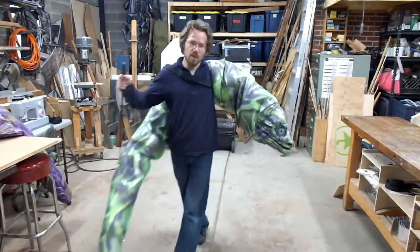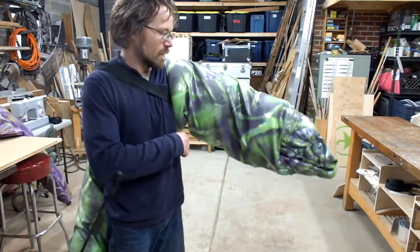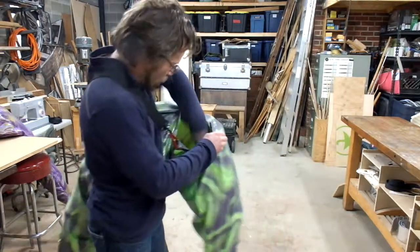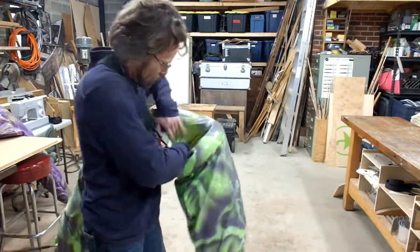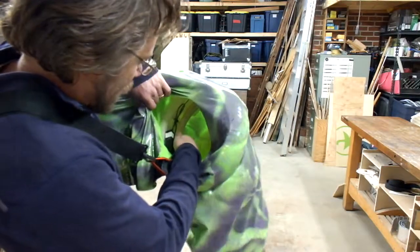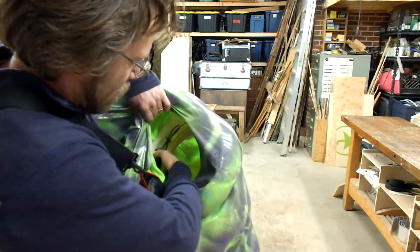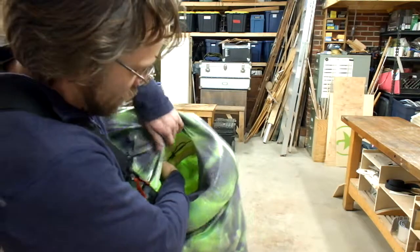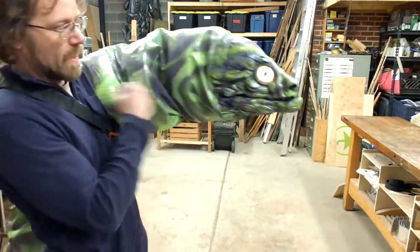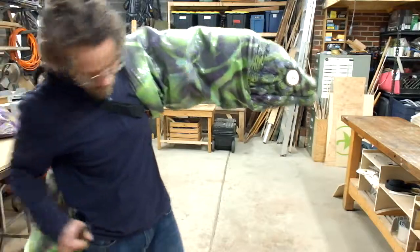So one other thing I forgot to show you is the eyes light up. When you're putting the puppet on, inside there's a little battery pack there. There's a small switch — you just turn that on, and that lights up the eyes.